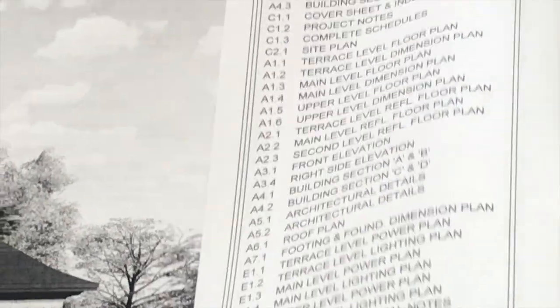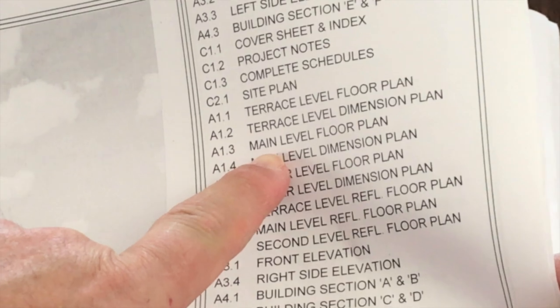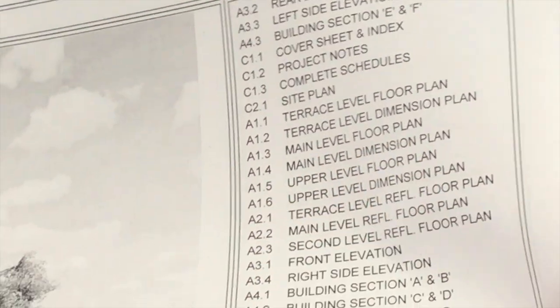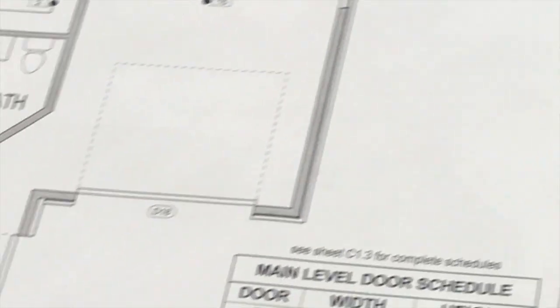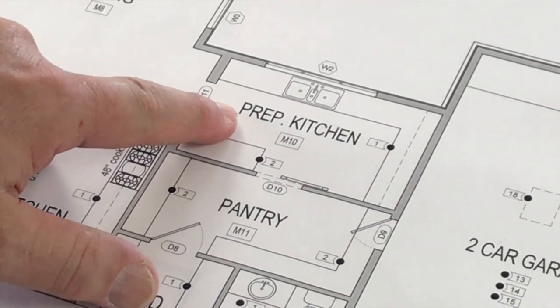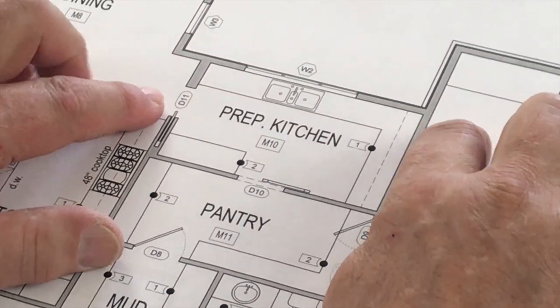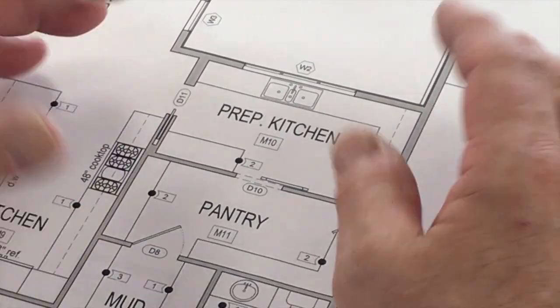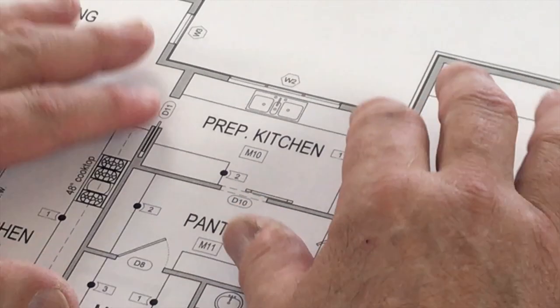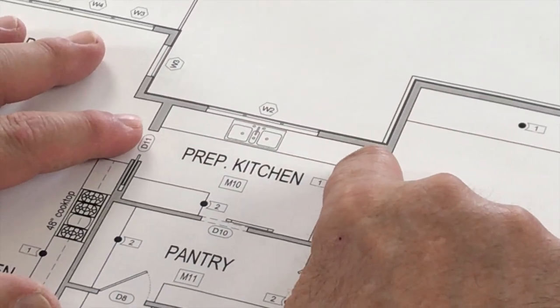First thing we need to do is go to our main floor plan. If we go to our table of contents, main level floor plan — that's where we're going to go. And here is our prep kitchen right here. This is the wall we're going to do. Our client has asked for some changes before we got started, and we're going to incorporate those changes into our layout drawing.